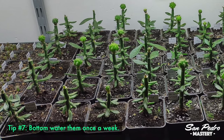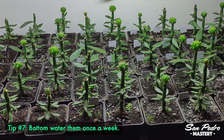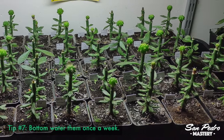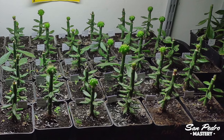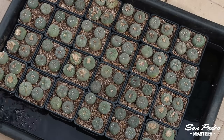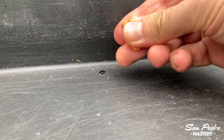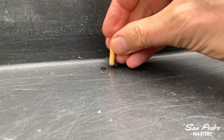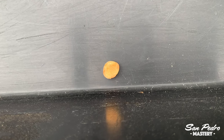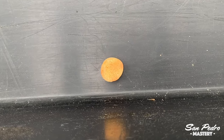Tip number 7: Julien bottom waters them once a week by letting them sit in a large tray filled with water for a few hours, then pumps the remaining water out of the tray. Personally, when I need to drain water from a large tray, I drill a small hole in it and fill that hole with a foam earplug. You squeeze the plug between your fingers as if you were to insert it in your ear, but instead you place it in the hole, and when it expands it totally blocks the water. To drain the tray, you just remove the earplug.